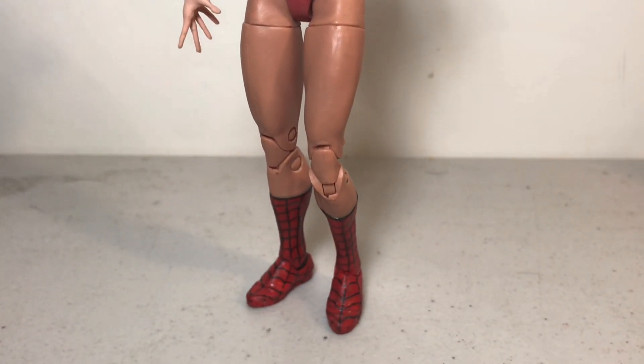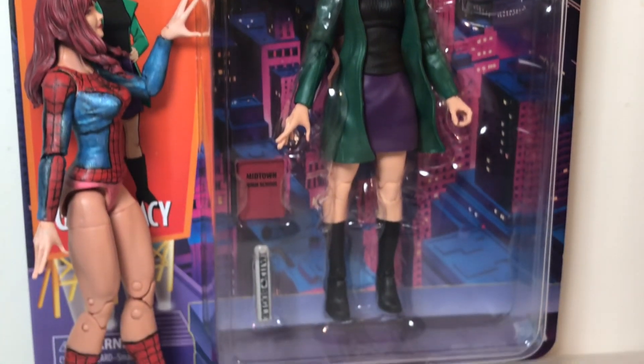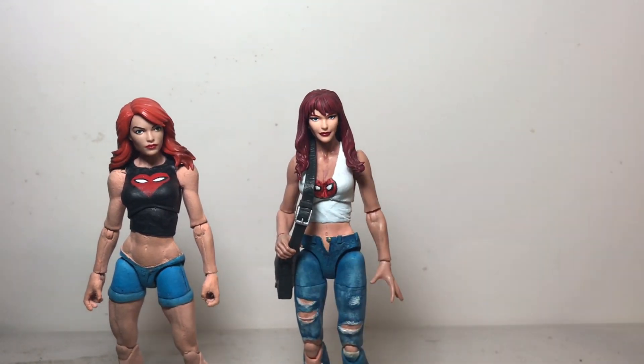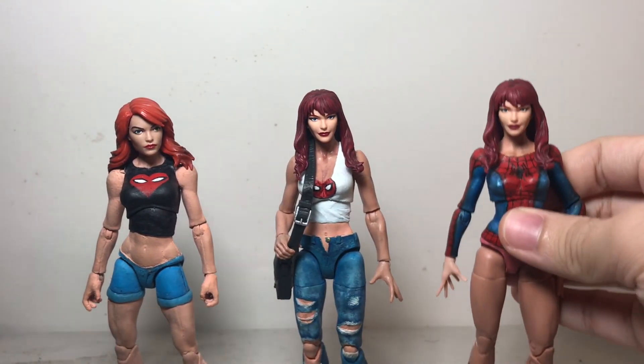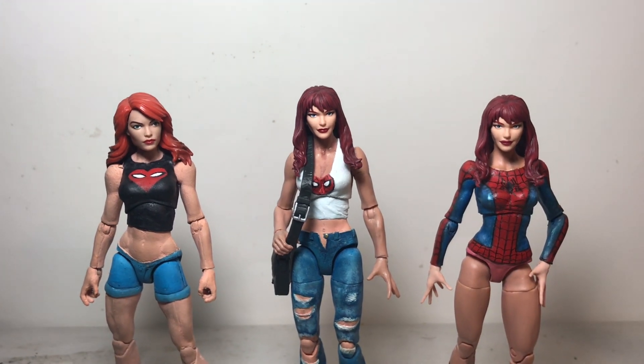After Hasbro released their Gwen Stacy figure that had an alternate MJ head, I was interested in making a new Mary Jane figure. Even though I had made one before and I'm happy with it, I just wanted to make a new one with this new head. And I actually ended up making two Mary Jane customs.